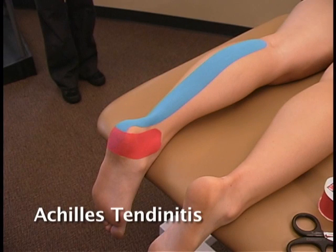Achilles tendonitis is inflammation of the Achilles tendon — that band of tissue that connects calf muscles at the back of the lower leg to your heel bone. Overuse, intense exercise, jumping, or other activities that strain the tendon and calf muscles can cause tendonitis.